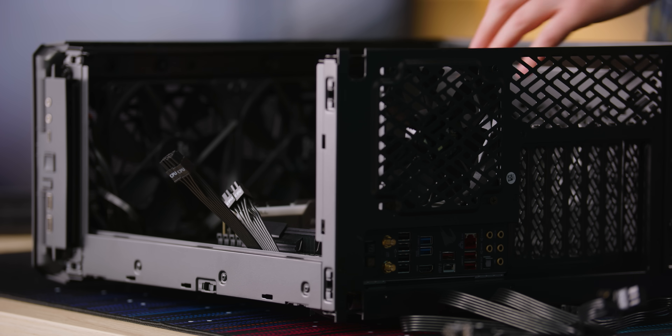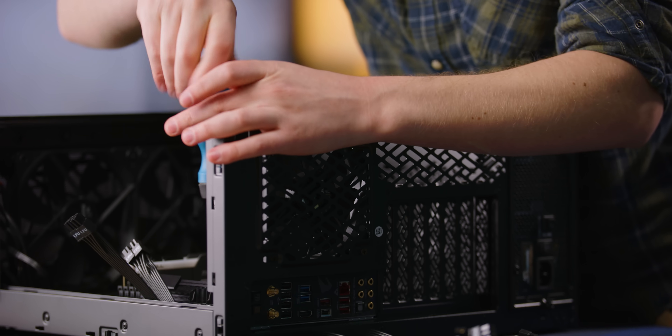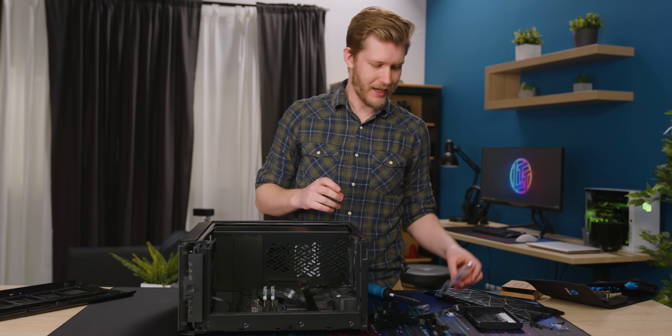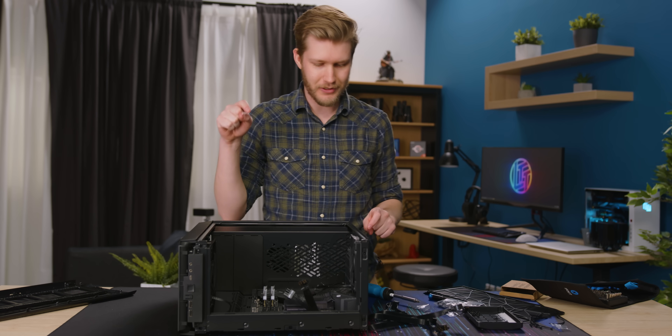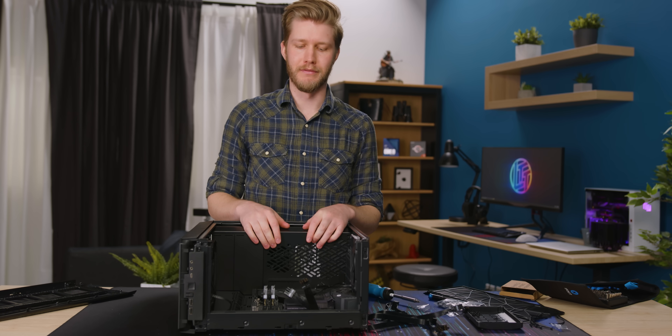Building PCs is so easy now. Back in my day, you had to get a bunch of cuts from the unfinished edges on your steel case. It should be noted that they give you exactly how many screws you need to attach the motherboard and the power supply, so don't drop them on the floor.